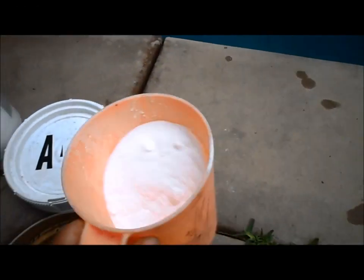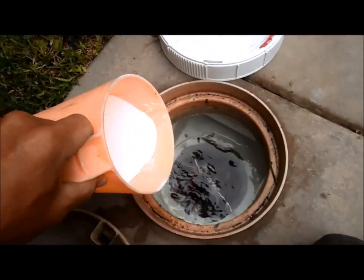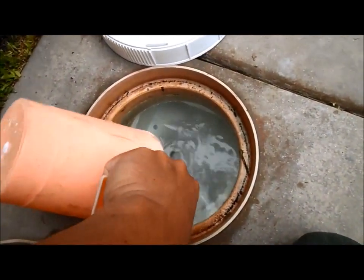The good thing about alkalinity up is it raises your alkalinity without raising your pH, so it's a great way to raise your alkalinity in your pool. You can add it directly to your pool — it is powdery and will cloud it up — so I'll dump it in the skimmer.